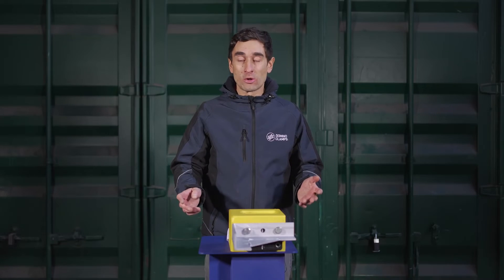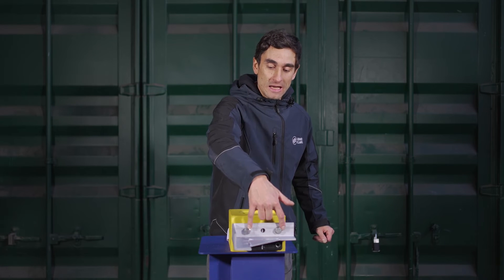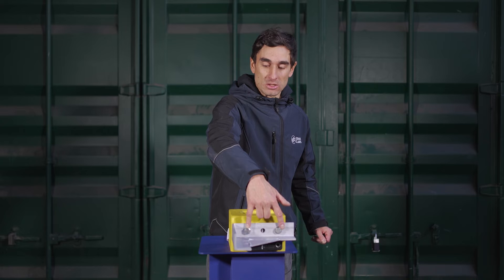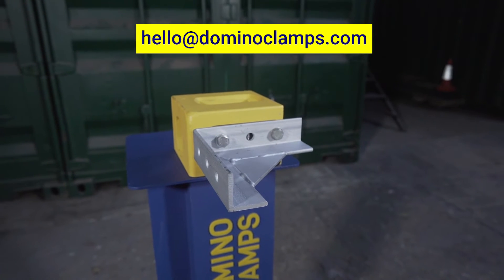It also means — though I'll admit I have no idea why this might be useful — that you can attach it horizontally using the outer two 100 millimeter spaced holes to the Domino Clamp. Seriously, anybody using it like this, please do be in touch, because I'll be fascinated.